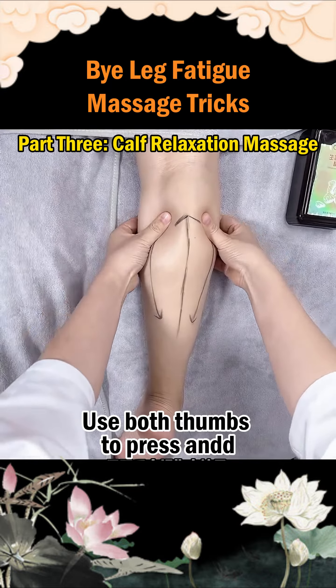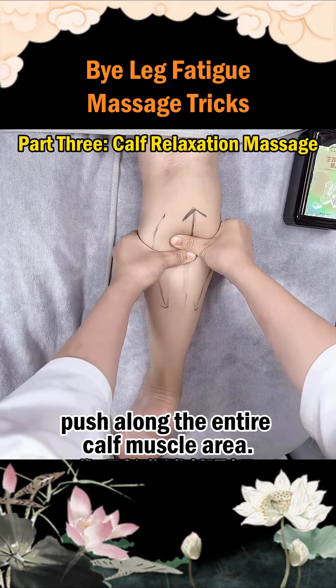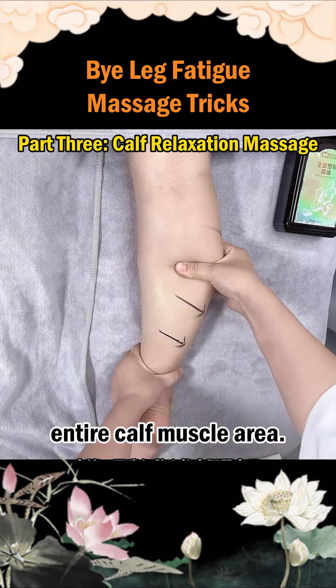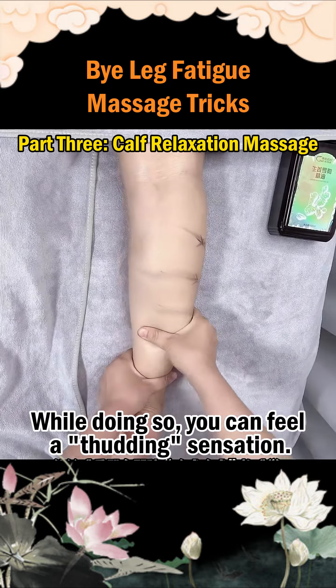Step 3: Use both thumbs to press and push along the entire calf muscle area, relaxing the entire calf muscle. Step 4: Use the thumbs to move along the entire calf muscle area. While doing so, you can feel a thudding sensation.